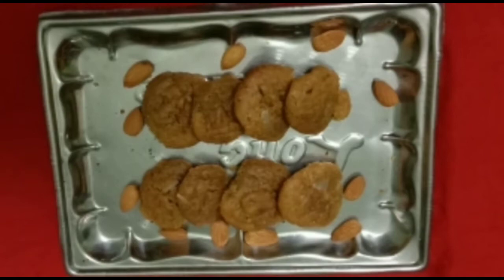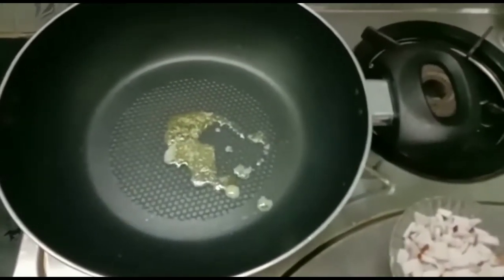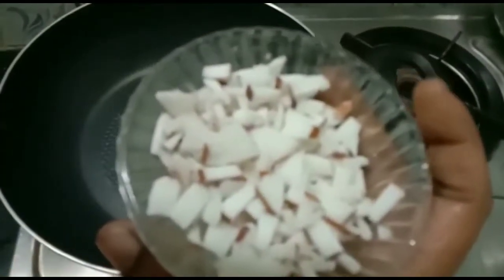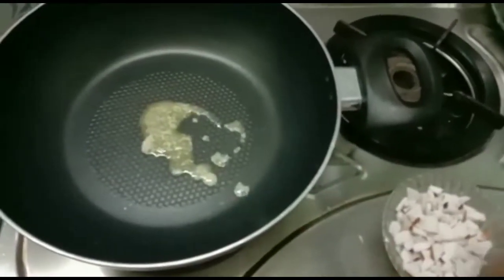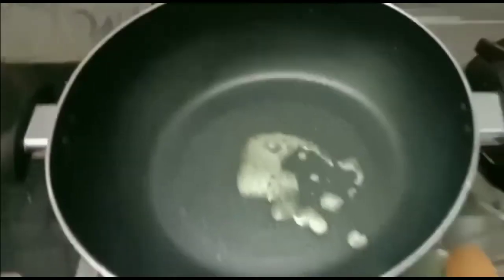We will cook a little bit of cookies. I will cook a little bit of cookies.